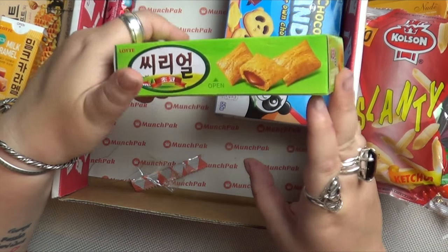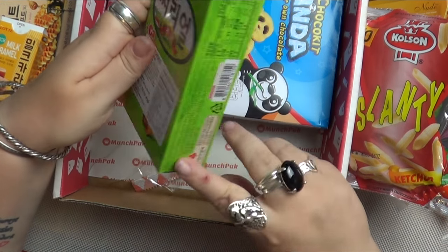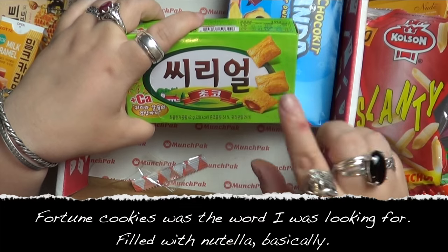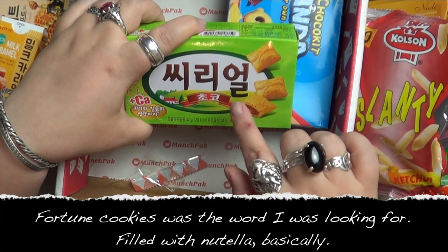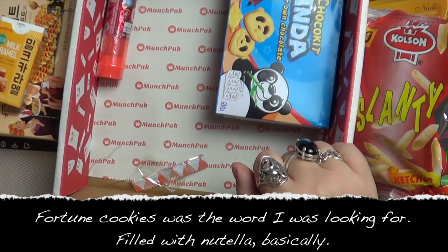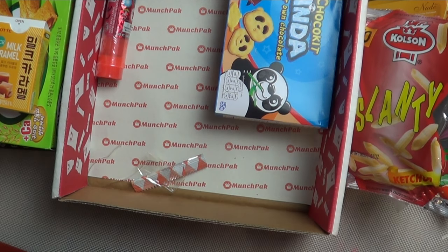This one is Cereal Chocos — I've had these before and they're really nice, so I'm not going to open this one. They're a crispy shell type with chocolate filling. I love those. Apparently I'm a Lottie girl — I like the Lottie snacks, which is quite handy because I have a Korean pen pal.